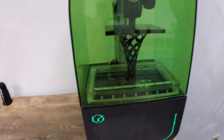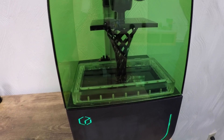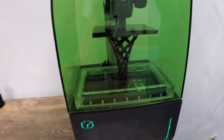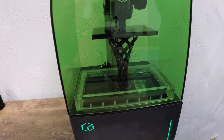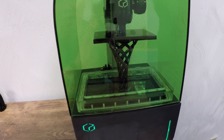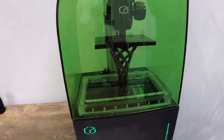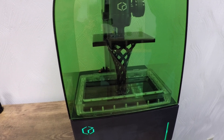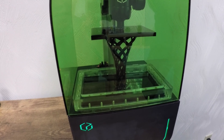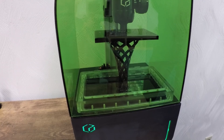Let's take a look at this printer printing here. What's happening is the print goes down and there's an LED light source at the bottom that will cure an individual layer. And then at the end of the cure, the part will lift — you'll hear a little thump as the part comes off the bottom of the VAT — and then it'll go back down for the next layer.